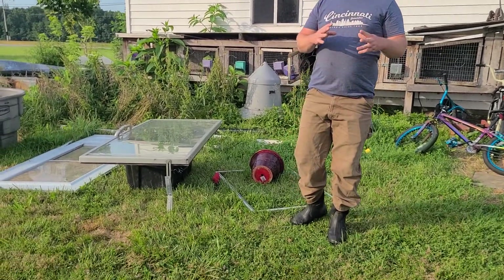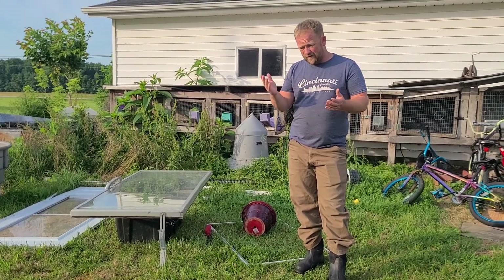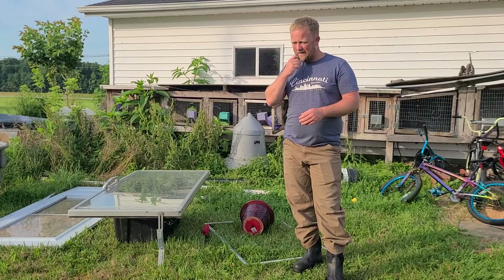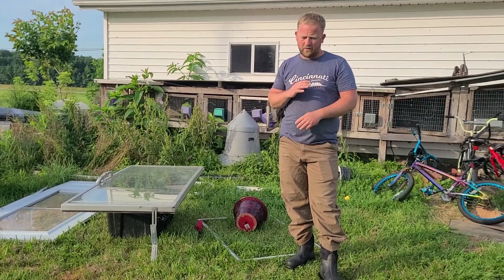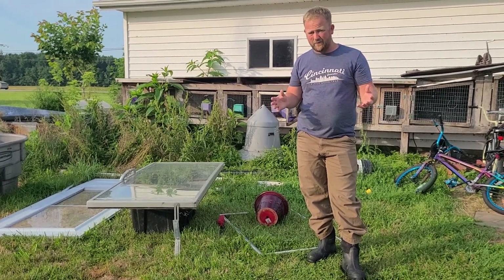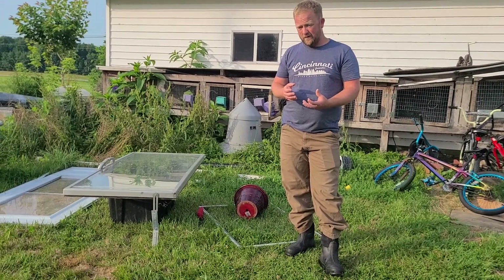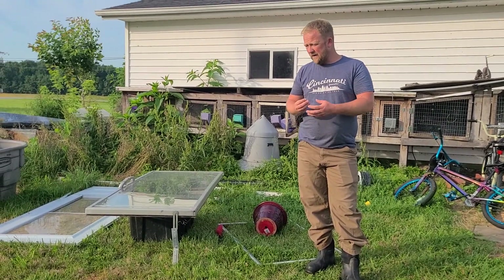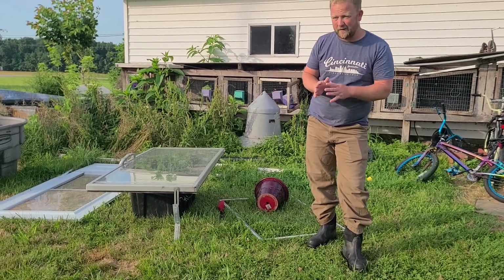One of the things about wax cappings is there's a lot of funk in those cappings — whether that's bits of other insects, dirt, old bad wax, or whatever — so you need to filter it somehow. Wax melts at a pretty low temperature; I probably should have looked up the temperature before I started this video.